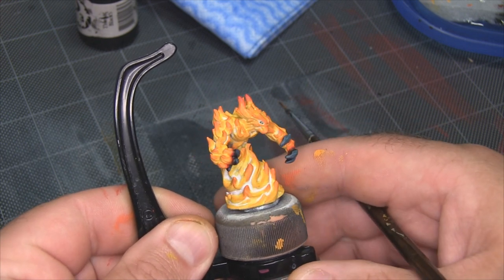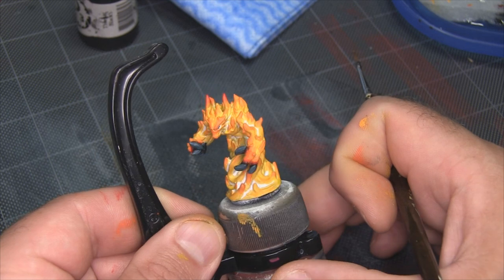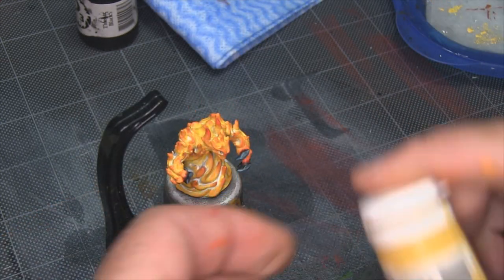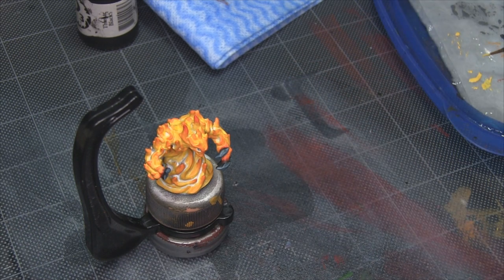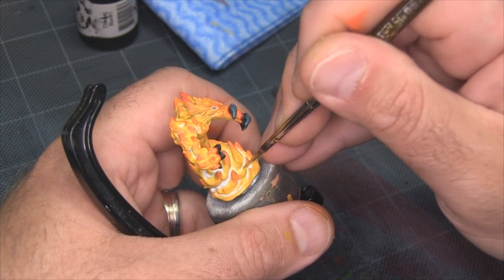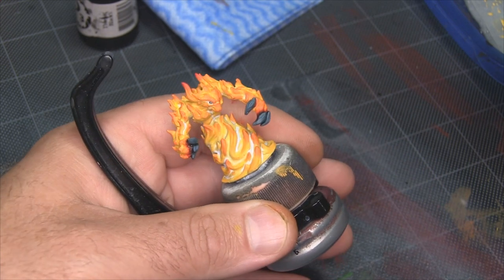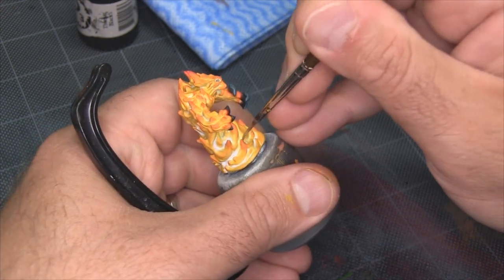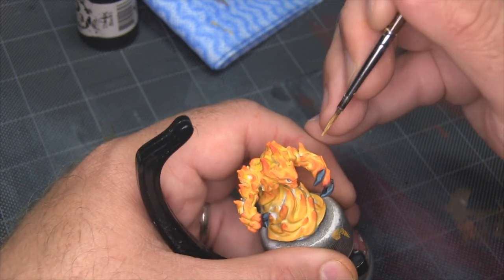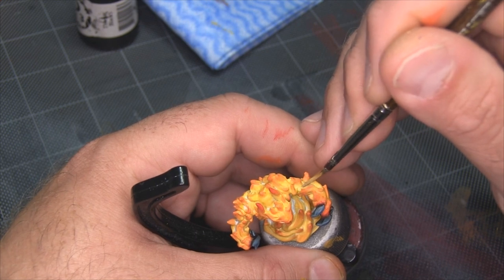At this point, everything's basically done and the model's finished. But looking at it, I noticed the white feels a little bit too prominent in a few areas — kind of up around the shoulders and in the front lower section. There's just too much of it. So I'm going to thin down a little bit of Sulfuric Yellow into a glaze and just work that into some of those deeper crevices. Not all of them — I still want some white on the model — but I just want to tone down how much there is in a few spots. I've worked about a 50-50 mix of Sulfuric Yellow and water and I'm lightly glazing it into these areas, letting it just tint the white. And with that last final little correction, this fire elemental is done.